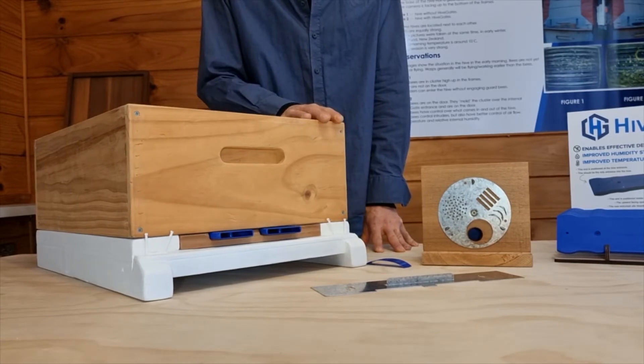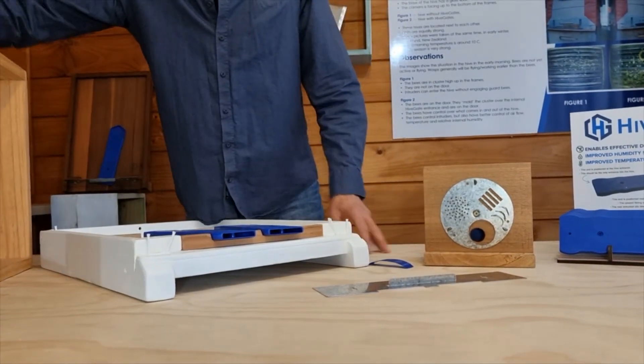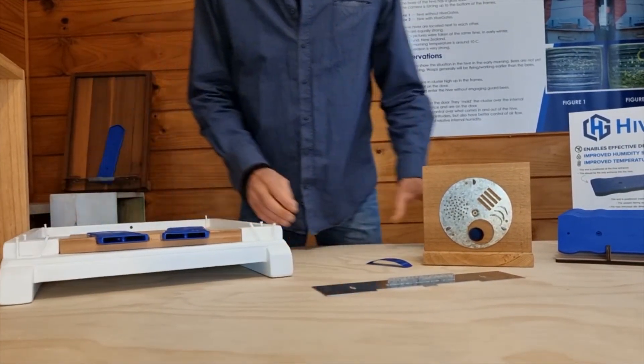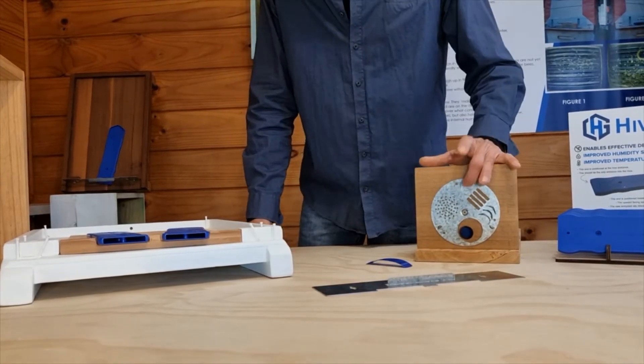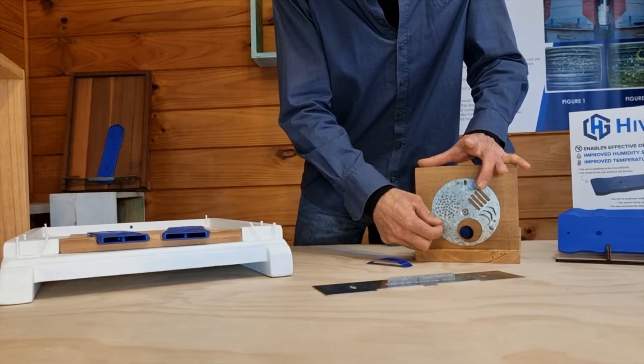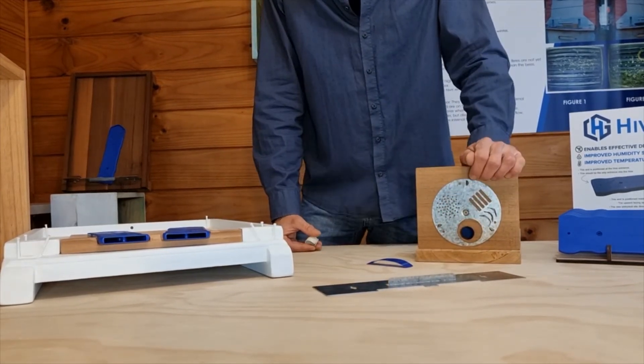Hopefully that will give you some tips and ideas for setting it up in a normal configuration. A couple of other little hacks — you may have seen this situation on a nucleus colony with a doorway like this, with the hole. They all come in various sizes, these holes.